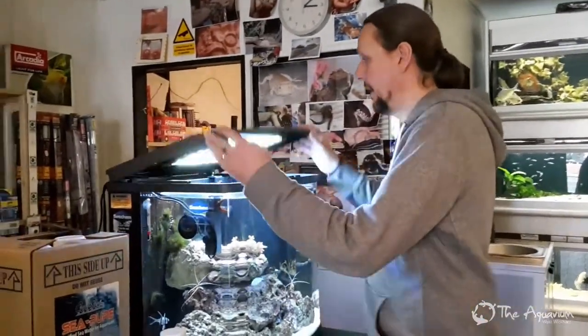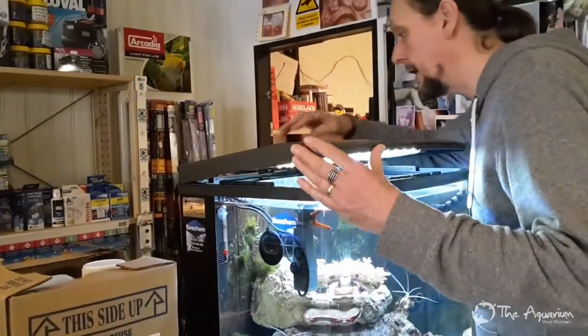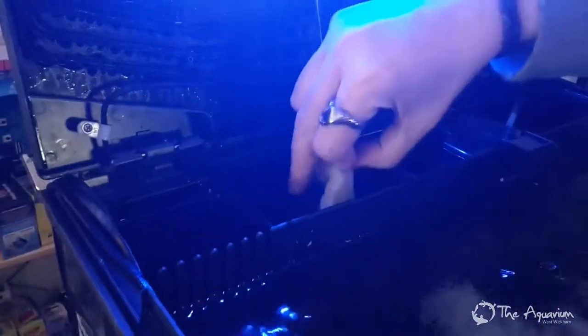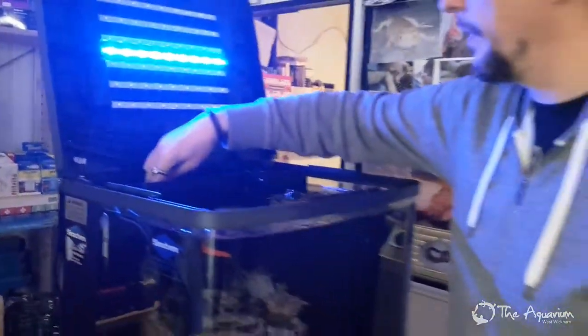At the same time, in the back of the tank here — if I just turn the light off so we don't blind everybody — in one of these compartments there is a piece of sponge and some fine wool. We clean the sponge and we replace that fine wool.